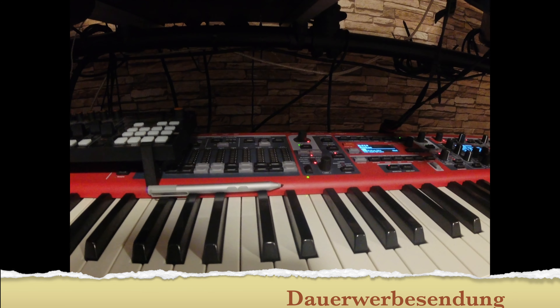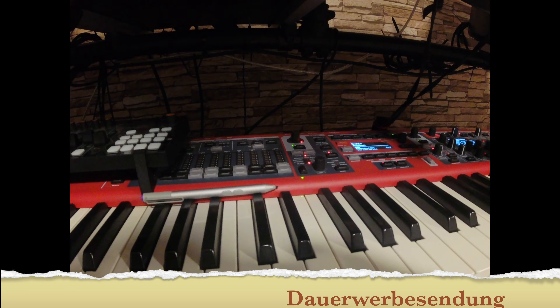Eigentlich ganz einfach, aber hervorragend. Das Synth ist ein bisschen angepasst — es ist also kein Preset.